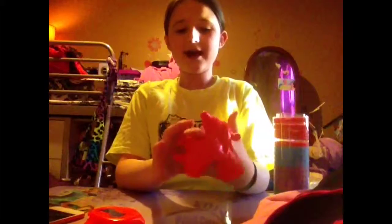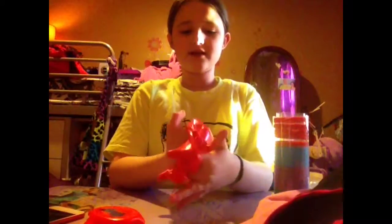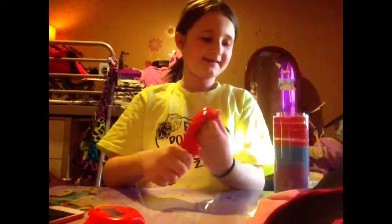So if you want to play with this, you should probably play with it on a mat or a table or something. Do not play it on a tablecloth or anything because it can get really messy.